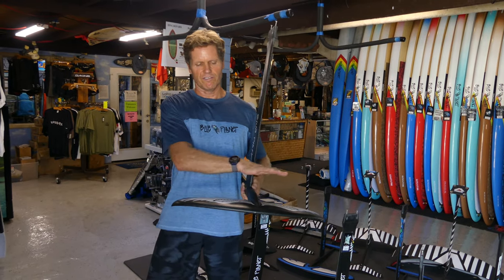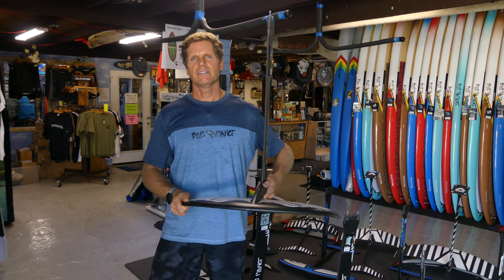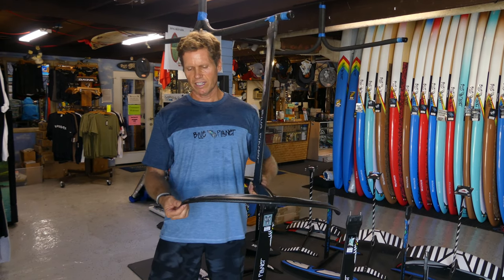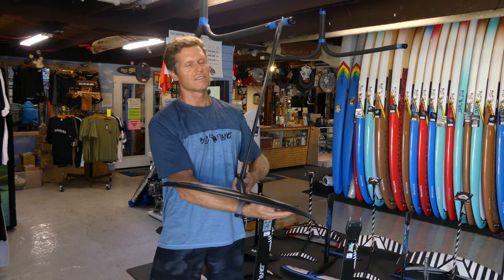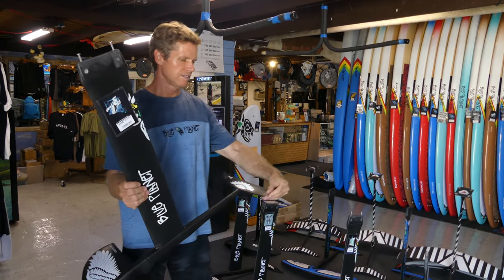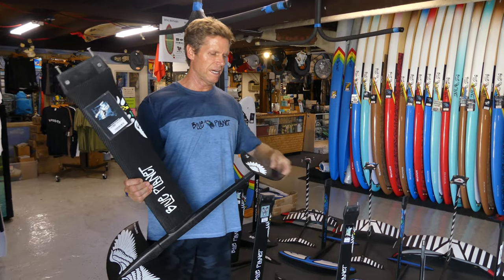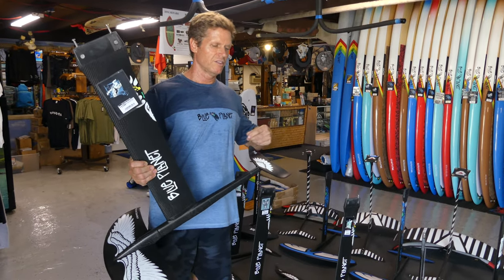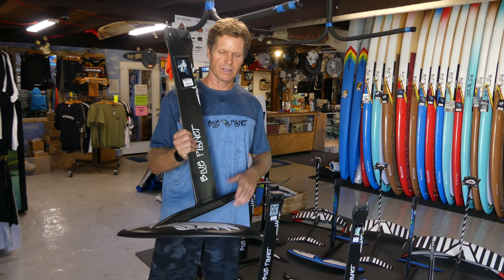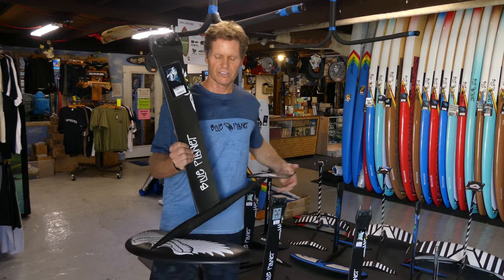Sometimes a flat wing will have the tendency to slide sideways a little bit — it's not as directional — so curved wingtips are almost like fins on a board that give you a little bit of directional stability. The same goes for the small back wings: having a little bit of curved tips gives you more directional stability, which helps with keeping the foil in control and flying straight.